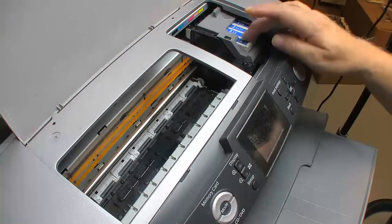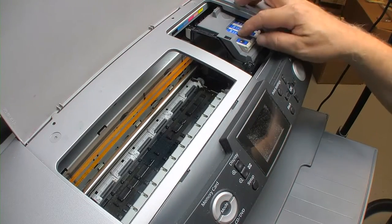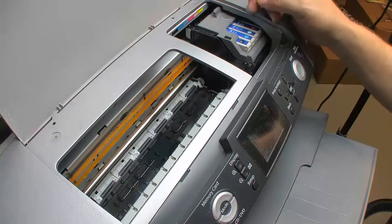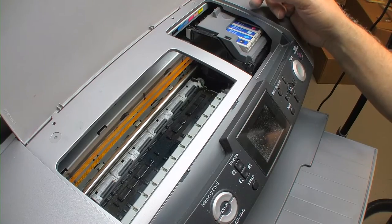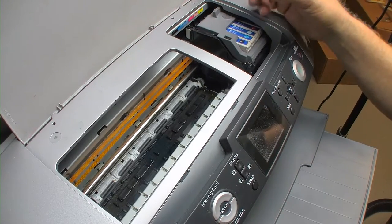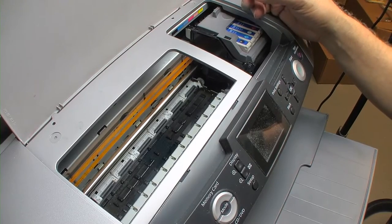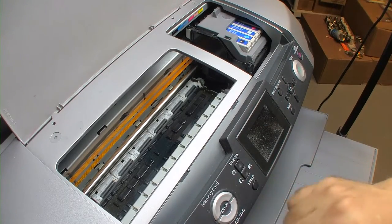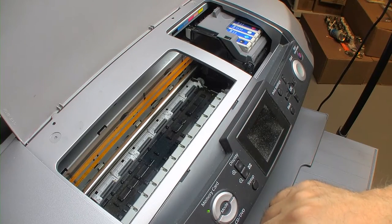I'm back now. I have new ink and I went with original OEM inks for this printer, which are the T048s. These are actually refillable — you can modify them to be refilled — and I have a video that covers that earlier in my channel. So let's go ahead and start it up; I've replaced them.